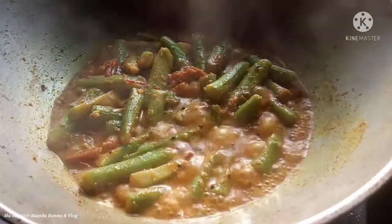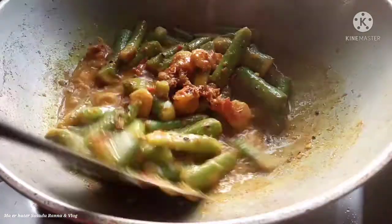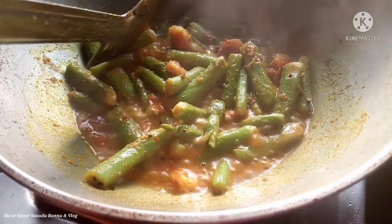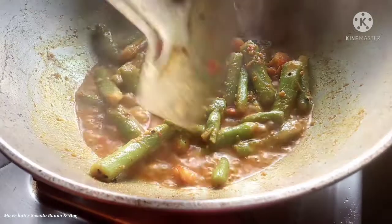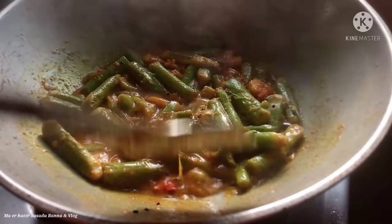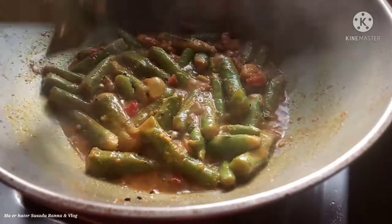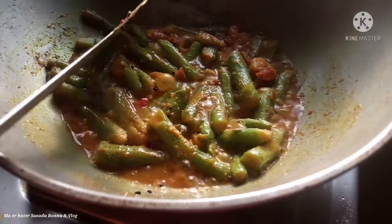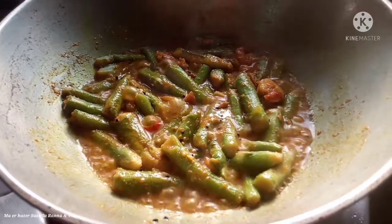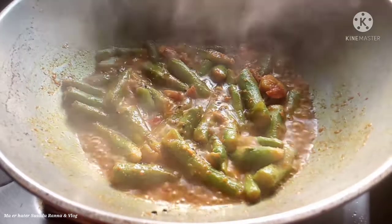The color is very good. The tomato is looking very good — it is about 90% done. The raw smell is gone and the recipe is nearly complete. Add the remaining tomato and pepper.